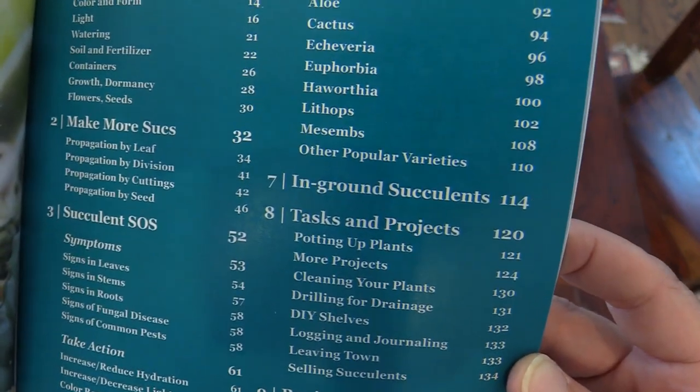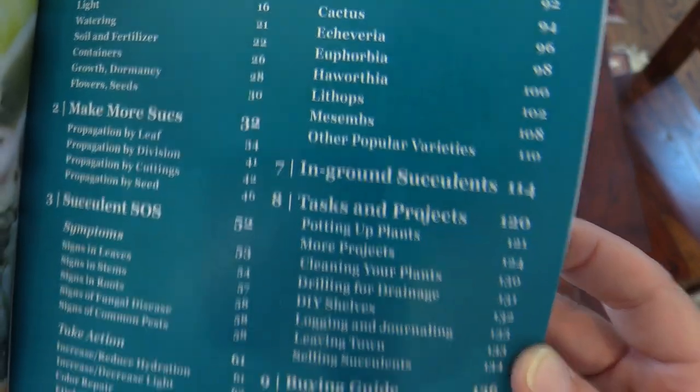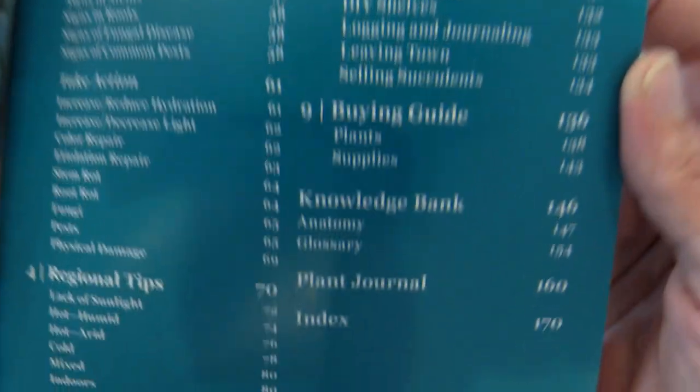And we have chapter seven, which is going to be on in-ground succulents — so if you're wanting to build a succulent garden, that chapter is for you. And then chapter eight is tasks and projects. Chapter nine, a buying guide. And then we have a knowledge bank in the back and our plant journal, where you can actually write stuff down.